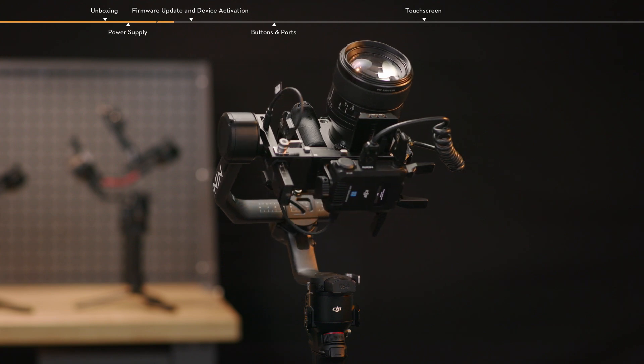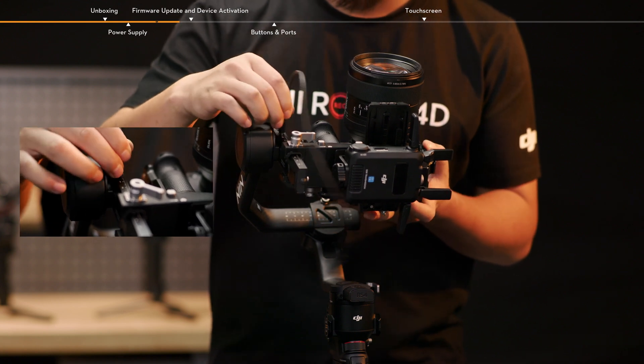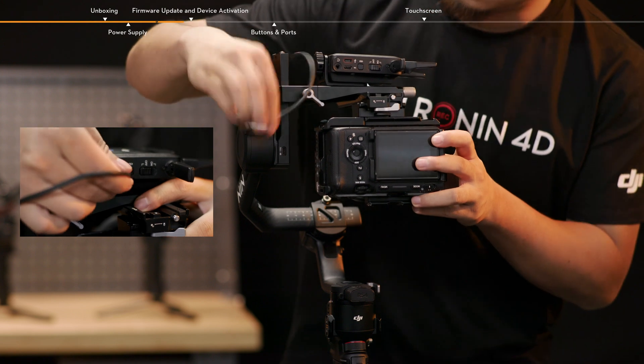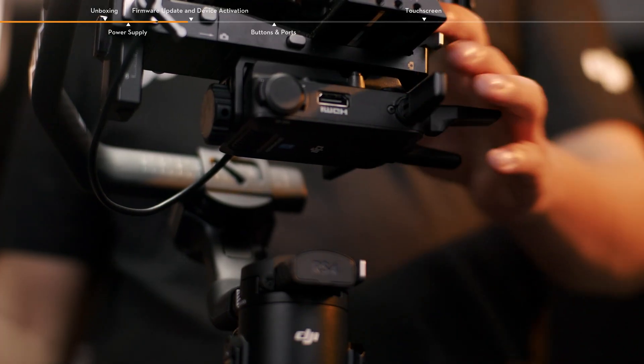Taking DJI RS4 Pro as an example, connect the video transmission LiDAR rangefinder port on the gimbal to the USB-C power and gimbal communication port on the transmitter using a camera control cable. This setup allows the gimbal to power the transmitter.